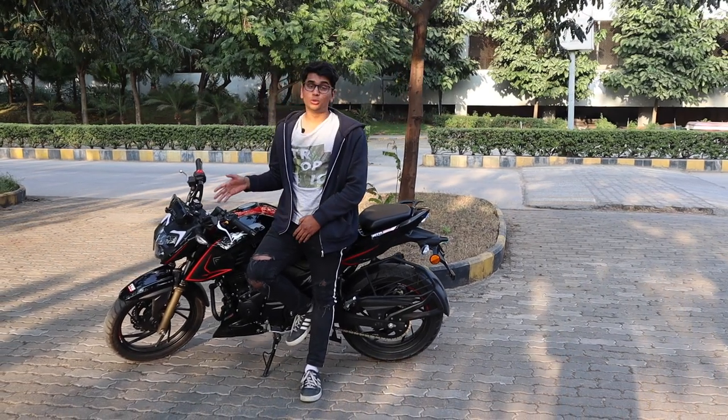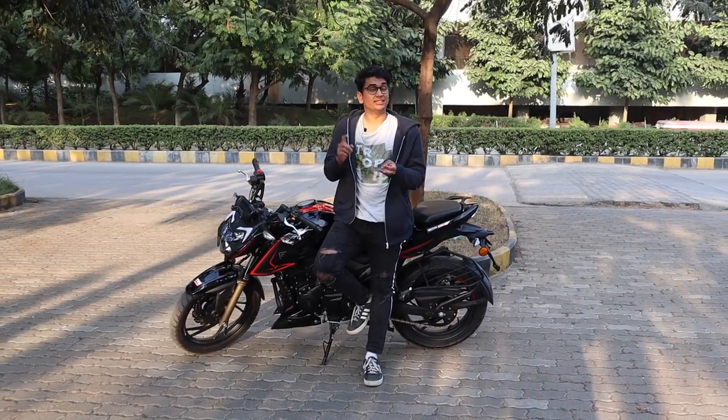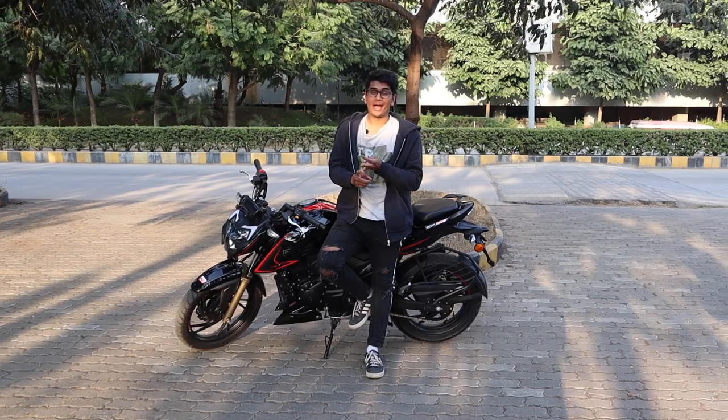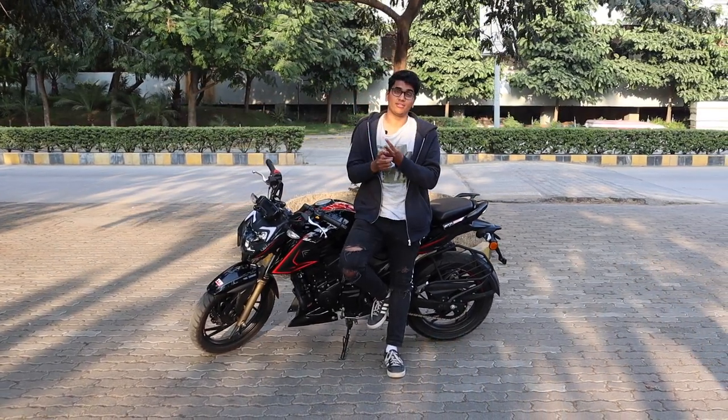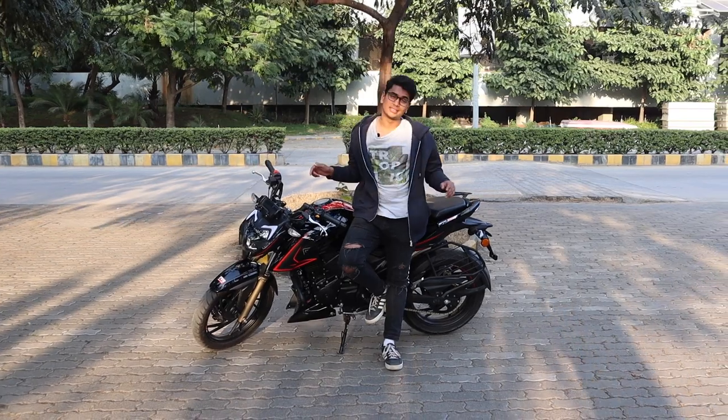In conclusion, the RTR 200 has been largely unchanged by the BS6 norm. It's still as fun to ride, still very comfortable, and the engine is still as good as it was before. If you're looking for a really good commuter under 1.5 lakh rupees at showroom, this is the bike to go for.